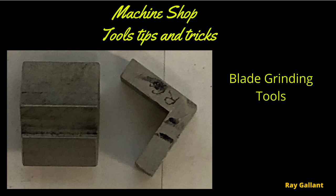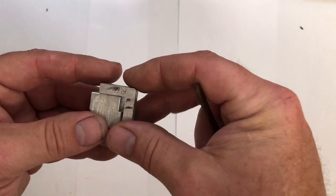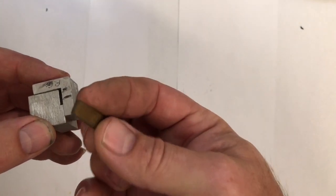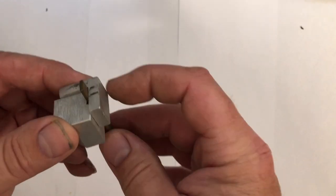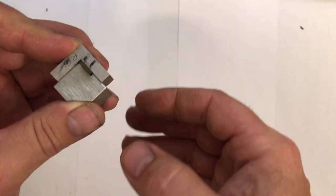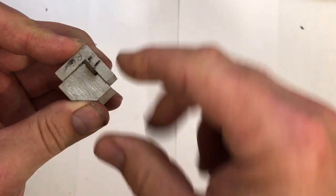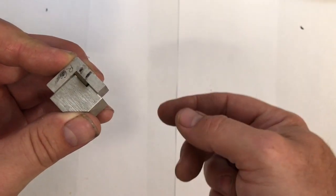Blade grinding tools. This is a fast little jig you make up for grinding the heads of blades — for dies or molds. You put this in your v-block, squish it down, hold your blade, and you can grind the blade perpendicular to the surface.